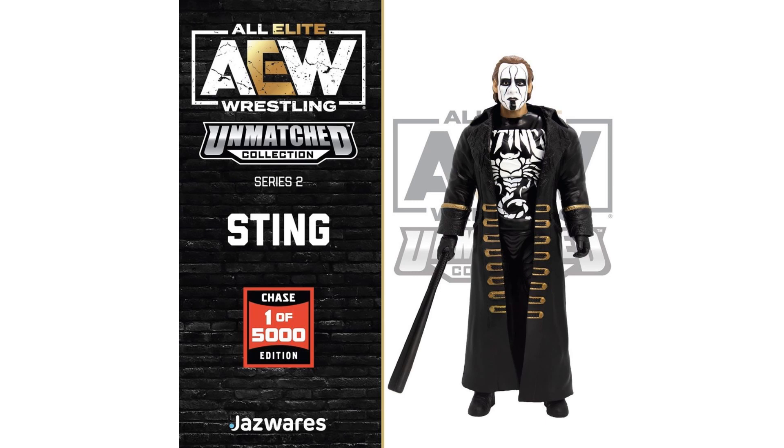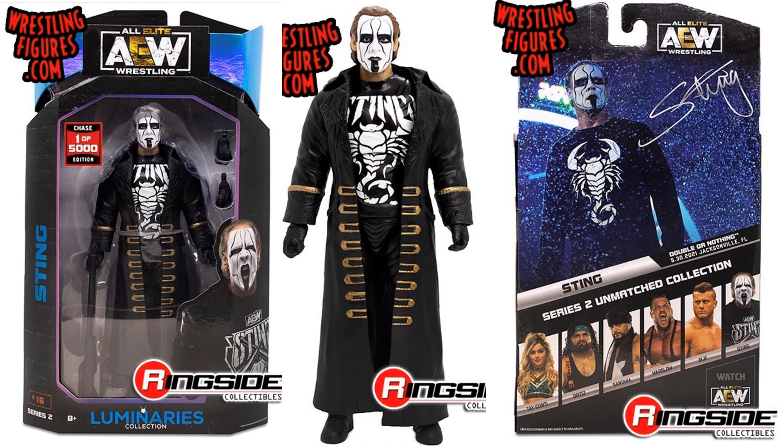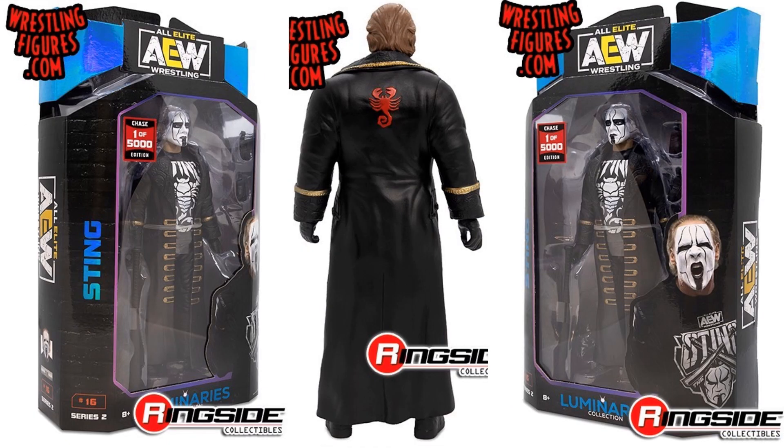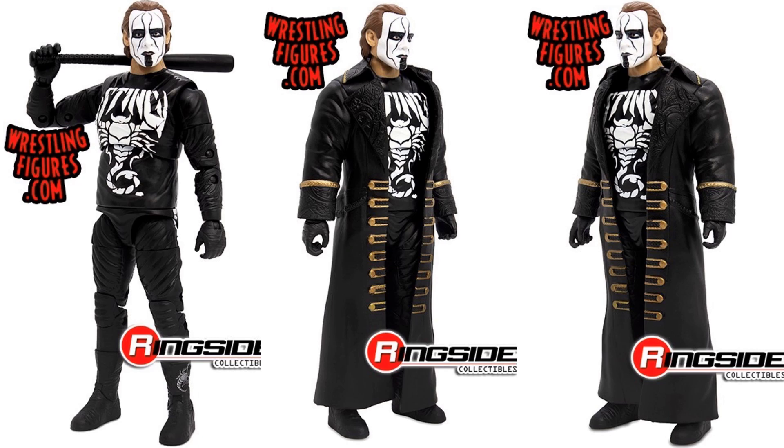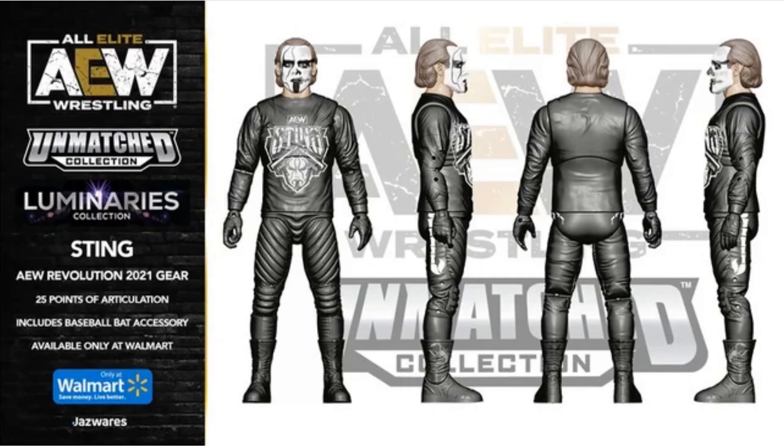We are getting a chase Sting figure as well — one in 5000 edition. The difference is his shirt has a scorpion on the front instead of his face. The package has a sticker saying chase, one in 5000 — this is figure number 16. There's also what appears to be an AEW Revolution 2021 gear version with 25 points of articulation including the baseball bat accessory, supposedly a Walmart exclusive Luminaries figure. Not 100% sure on that one.